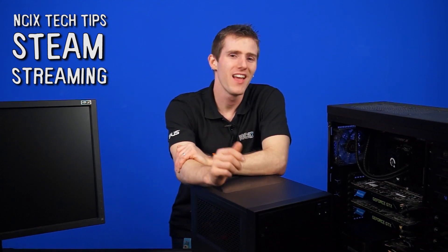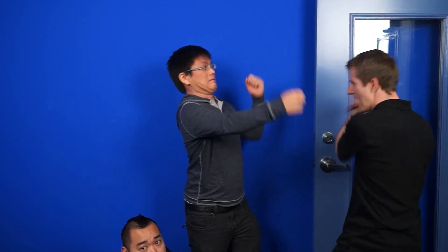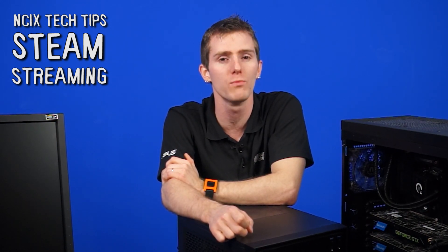Welcome to NCIX Tech Tips. Some of the people in this room got access to Steam's in-home streaming beta, and some of them didn't. And of course, because the people who did have no idea what it's all about anyway, they have asked me to explain it to them, which I think is just their way of being jerks and rubbing in the fact that I didn't get it. Alright, so I guess it's up to me to let them and you guys know what's up with Steam's in-home streaming.